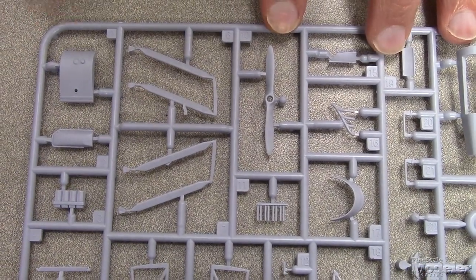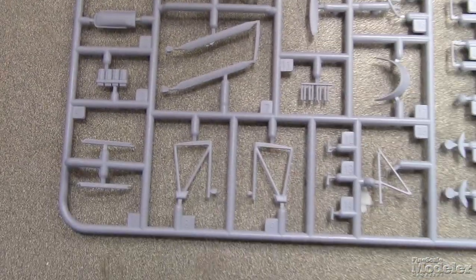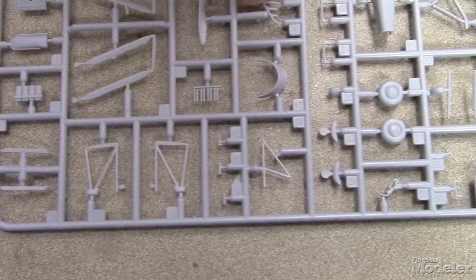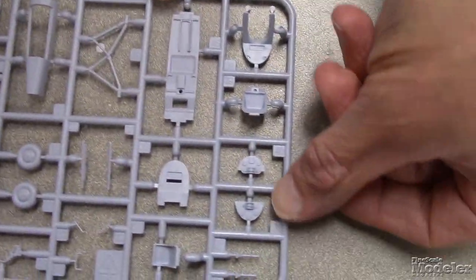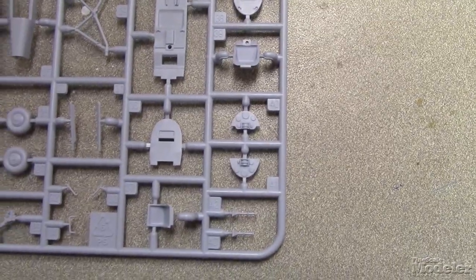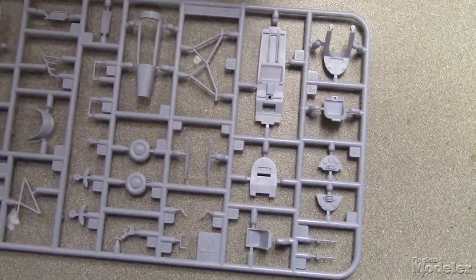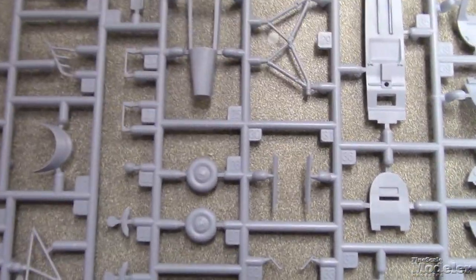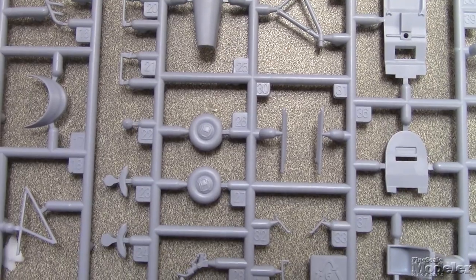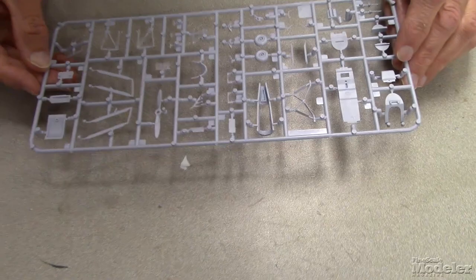There's what I'm guessing is the fuel tank for the upper wing, plus some more bits and pieces — exhaust, struts. Here's the cockpit floor with two panels, a seat, and another seat. There's the landing gear frame. It looks like they've got weighted tires and the DH — de Havilland — logo in the hubs, plus a tail skid. Just nicely molded, and not a lot of parts overall; it's a fairly simple airplane.